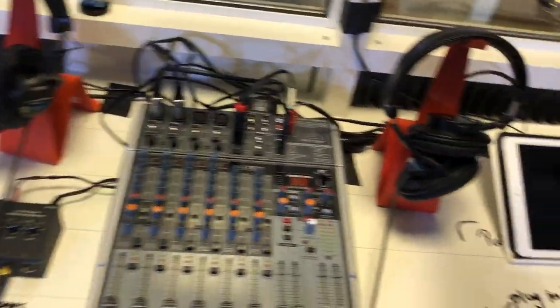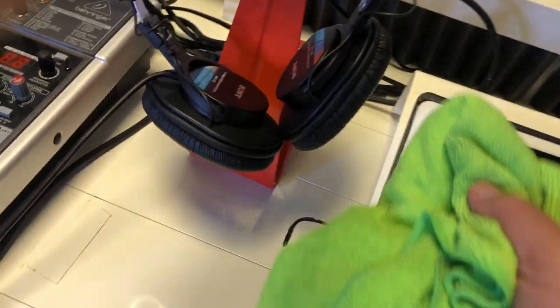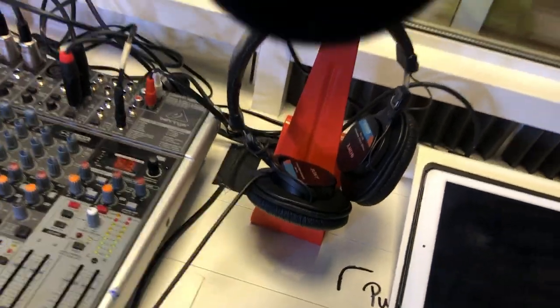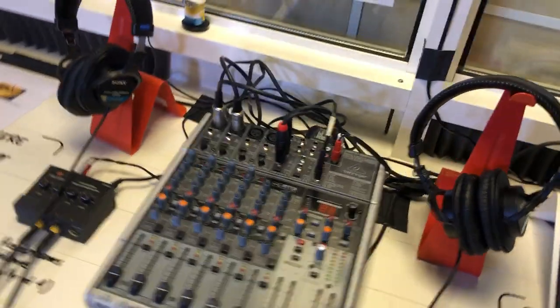We forgot to talk about the headphones. Essentially the headphones are turned inside out. You'll want to take them off and just wipe off that part there that touches your head. It needs about a minute to dry, and then you just turn them right-side in and you can use them.